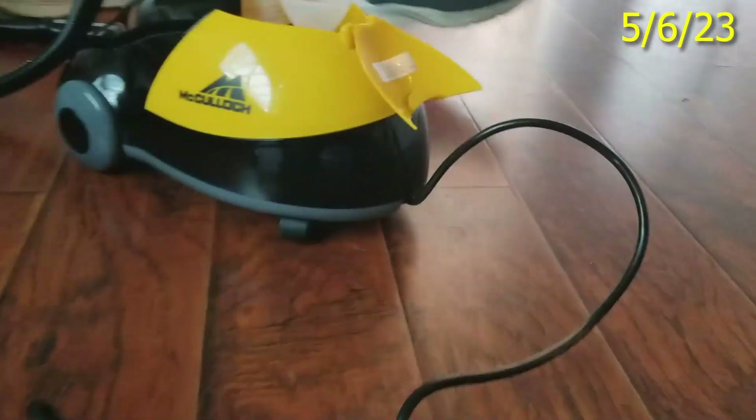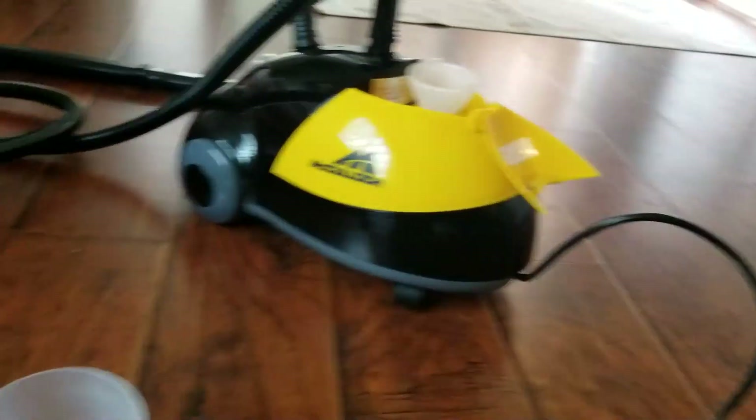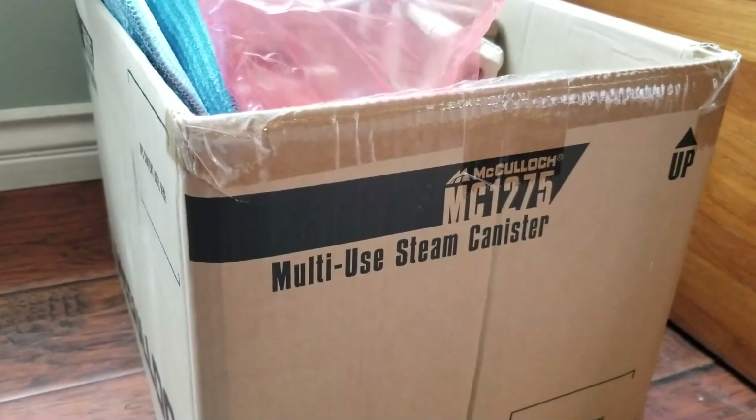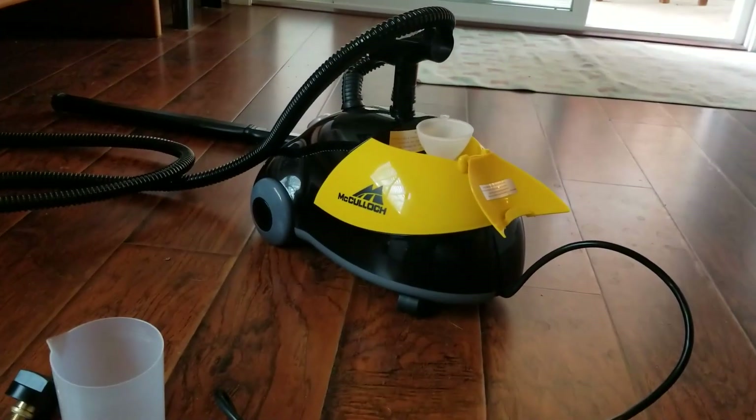Thank you very much for watching. I'm about to demonstrate the power of steam with a McCullough steam cleaner. It's the MC-1275 and we're going to steam clean a little bit of one of my floor mats in Panther.